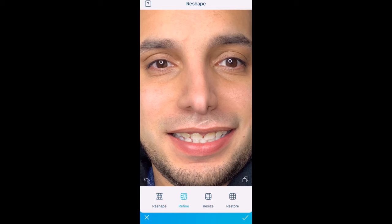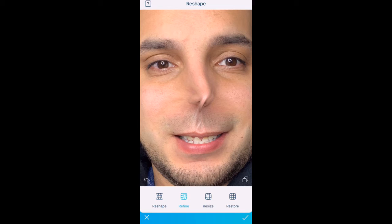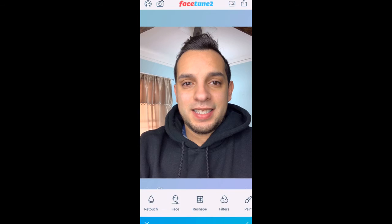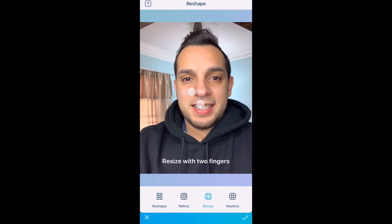Refine is a way to just adjust little things. So let's say I don't like what my lips are doing — I can fix that. I can make my nose very small, I can fix my mouth. And now I look like Voldemort.